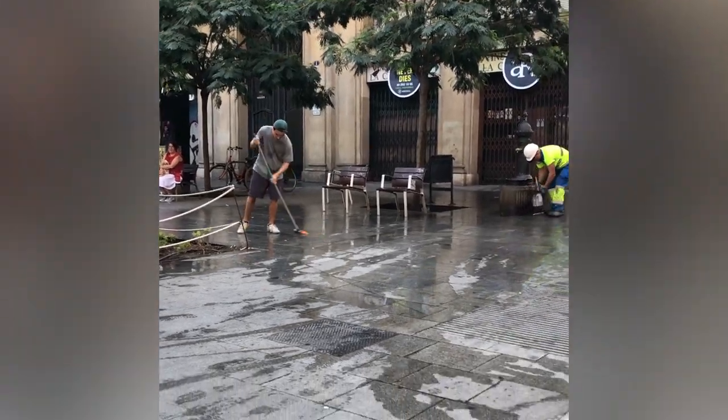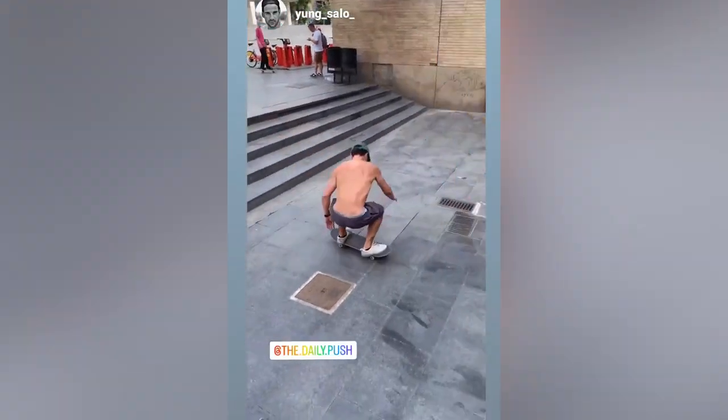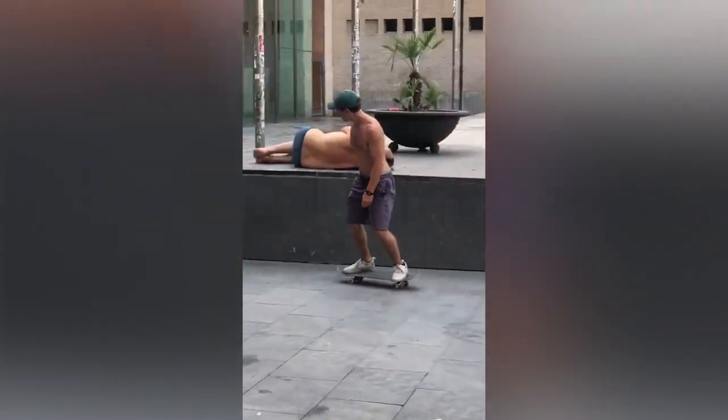Then street cleaners came and blasted the whole run-up with water. We waited around for it to dry - they actually gave us their broom and let us sweep the water away, which was nice. Eventually the spot dried up, started warming up again, and then cops came. So we figured maybe this week isn't the week. I went back the next week, did the switch heel over and over again, and finally went back to the spot the next weekend. And I got it in literally 10 minutes - the first one I stuck, I rolled away, and it was just so much easier than any street session I'd ever had before.